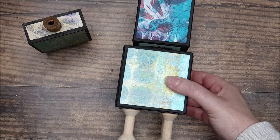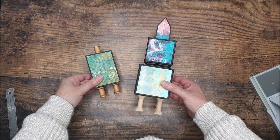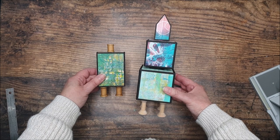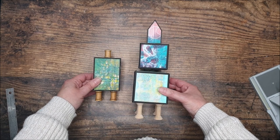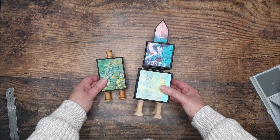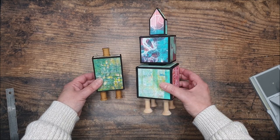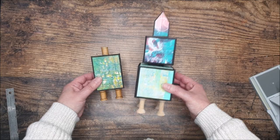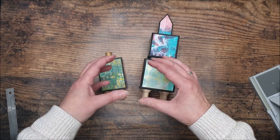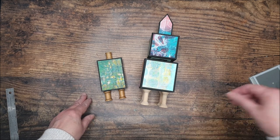Now we've got the basics of the construction done, we can go ahead and decorate with various little stickers, die cuts, wooden embellishments, and bits and pieces. You could also cut images or letters and words out of magazines, use rubber stamps — lots of ideas. Or if you like them as they are, just leave them. I'm going to take a little time to pop my embellishments on and show you the finished items at the end.